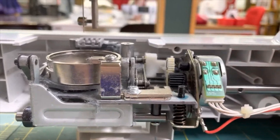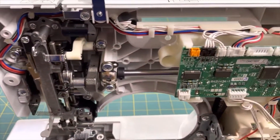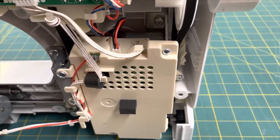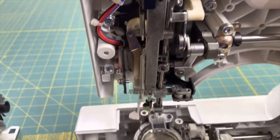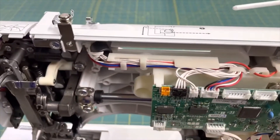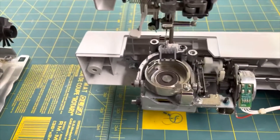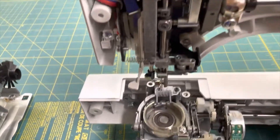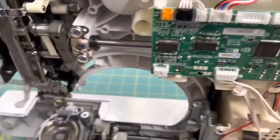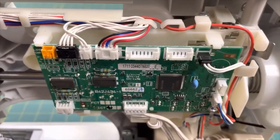So here's where the feed dogs and the bobbin are all going to sit, and there's this one little area of metal screwed into a piece of plastic. When this machine is sewing, anyone who's seen a sewing machine knows they vibrate a tremendous amount. Think about it — the only thing holding all these pieces and parts is basically this little plastic frame. That's the only thing supporting all these metal parts and this thing going up and down. They don't have a support frame; it's all plastic.